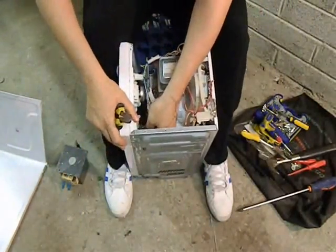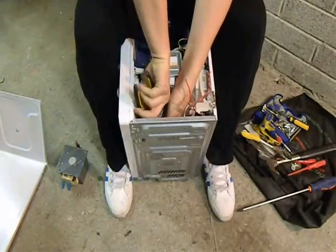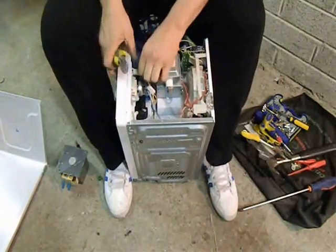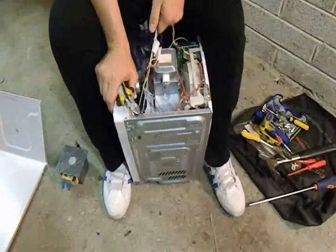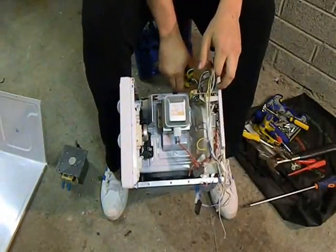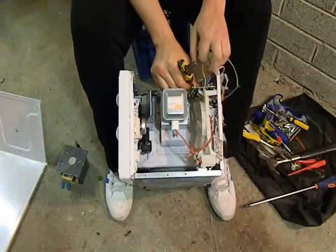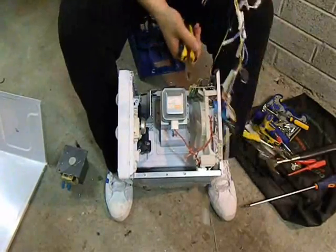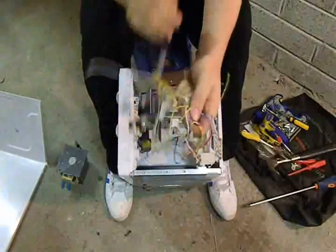Now let's pull out a few of these cables. It's not too much wire in it, just a small bit. You notice the transformer is just what I like to get out of it. Now, a bit of wire — it's not much.